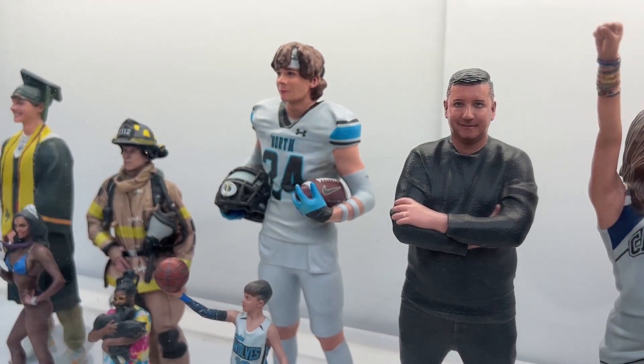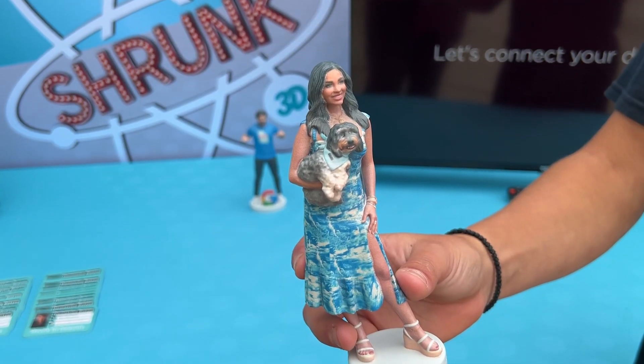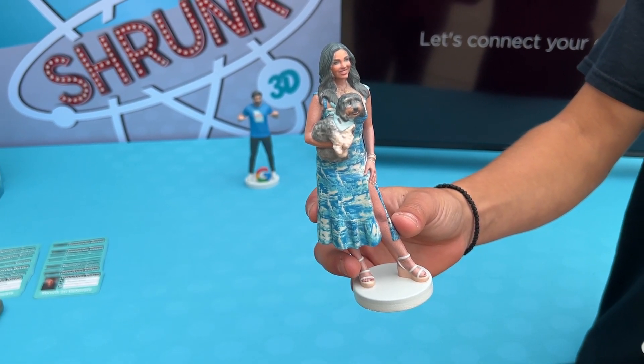How does the process go after the scan is done? We send all of our photos over to our design team. The design team takes all 190 images, stitches them all together, and creates the mesh for the 3D printer to print, which then eventually gets sent to our customers.